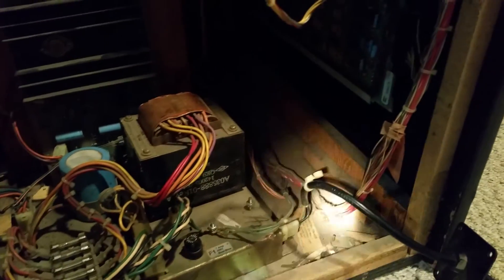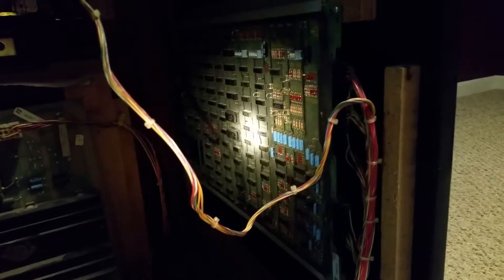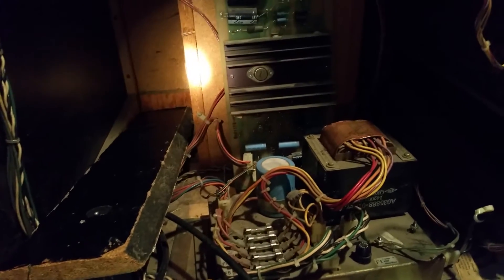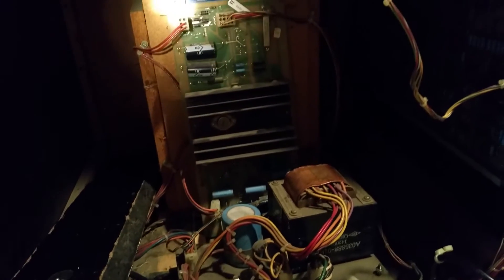It's very dusty, very dirty on the inside. Some of the parts probably got loosened — I'm hoping that's what a lot of the problems are. I tried plugging it in earlier today; it does turn on. I get a white screen, but there is power going to it, so that's a plus. At least I know it's got power. That's the board, by the way.